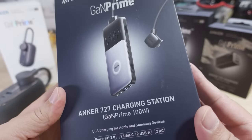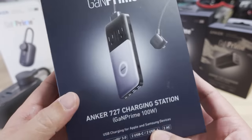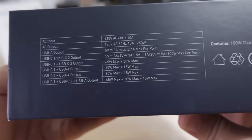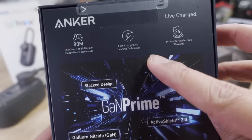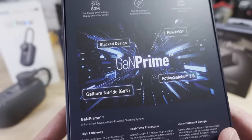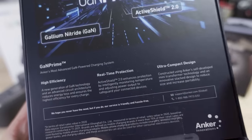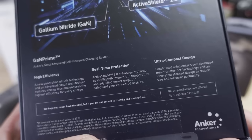This is the 727 charging station, and this one here goes up to 100 watts with Power IQ 3.0 and GAN Prime technology. On the back of the box there's an explanation of what GAN Prime is all about — the stack design, Power IQ, gallium nitride, and the Active Shield 2.0. The Active Shield 2.0 is basically real-time protection: it monitors the temperature and adjusts power output so that you don't damage your devices.